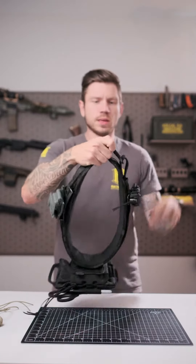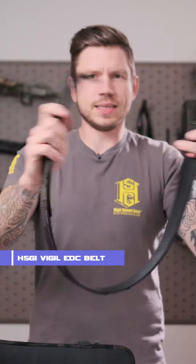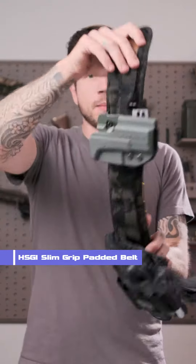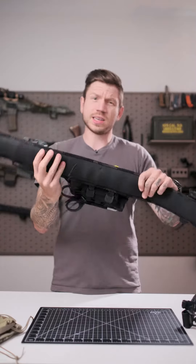As you can see there's only a few things on here. This inner belt is actually the Vigil EDC belt from High Speed Gear. I love this thing as an EDC belt — it has the quick release buckles but it also fits perfectly into the slim grip padded belt here. It's got a little bit of padding and obviously tons of webbing on the outside. Really, really comfortable belt.